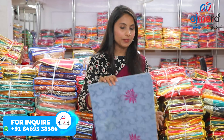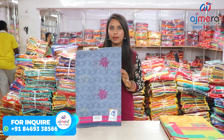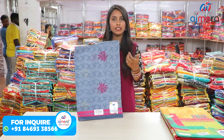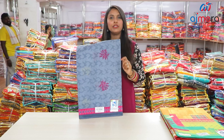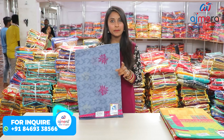First of all, I am going to show you the gray color combination of pure cotton sarees. First, I want to clarify for new viewers watching our video or channel for the first time: today's fashion is not a retailer and it is not a single piece.